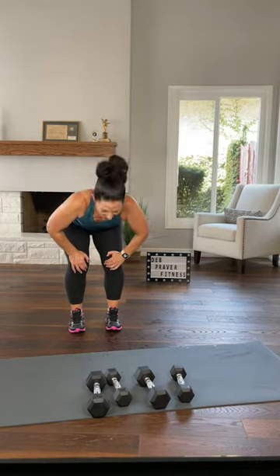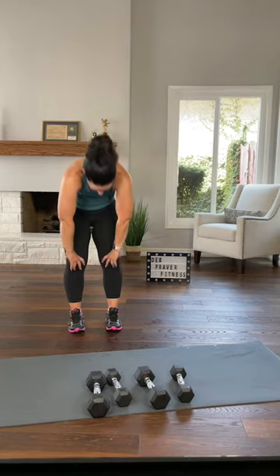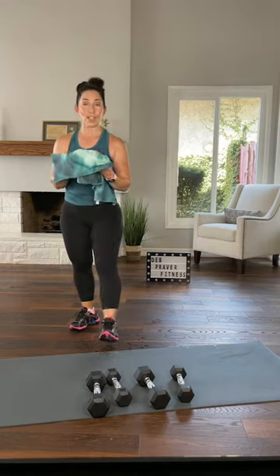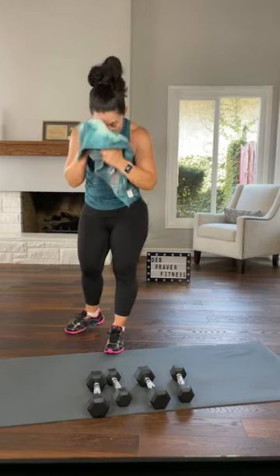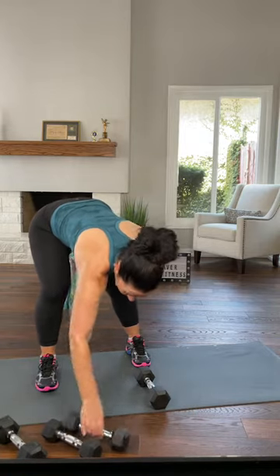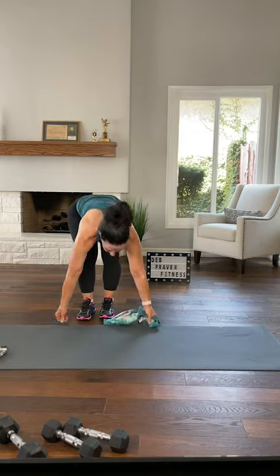We'll do a deep stretch and some plank side abs. Round all the way up, shoulders down and back. Stay on your feet, walk yourself around, towel off, grab a little sip of whatever you brought to drink. That format — it doesn't matter how many times we do it, it always kicks my butt. When we go to the floor, you want to have one dumbbell nearby.